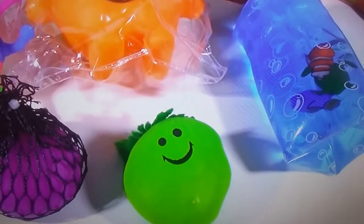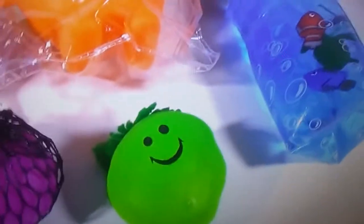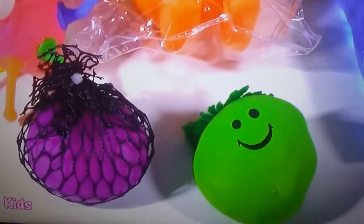Bubble Pop Kids here and it is squishy chopping time! Let's chop up some squishes. We got six new ones on the chopping block today, and look at this — probably my favorite of all time. We got a cobra.